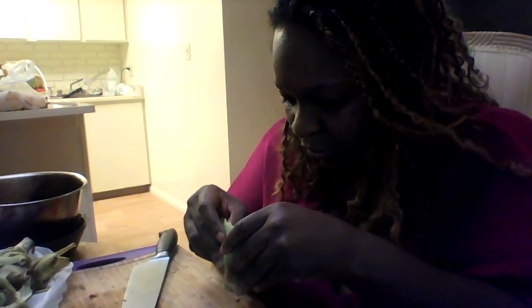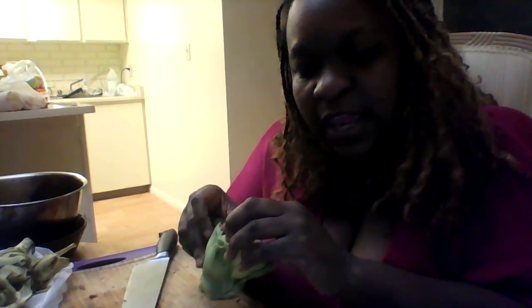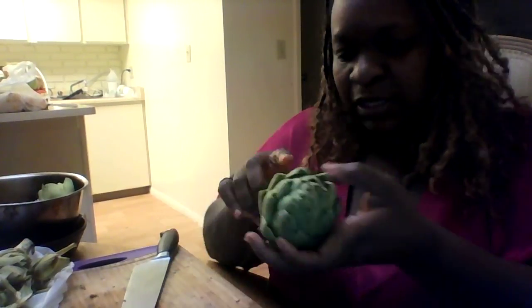I went into some restaurant — I'm quite sure it was Applebee's or another restaurant — and you won't believe they had artichoke dip with spinach. But this right here is a good artichoke.